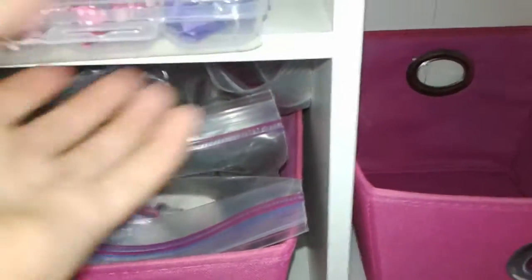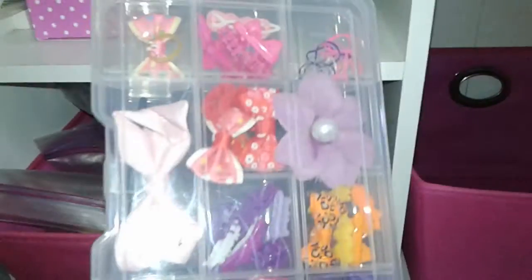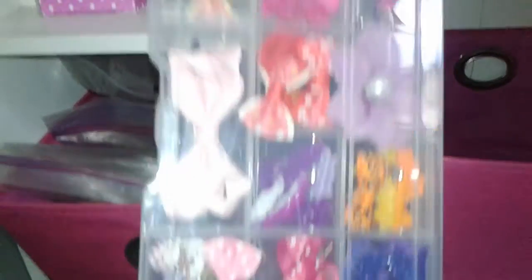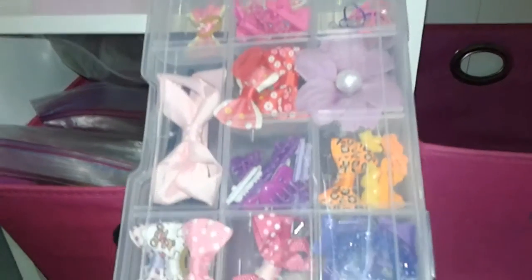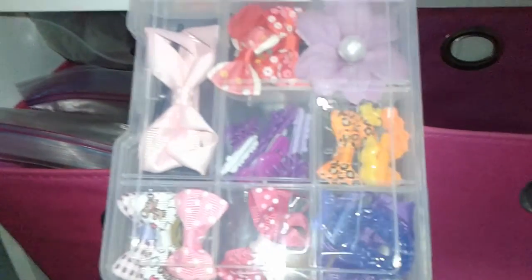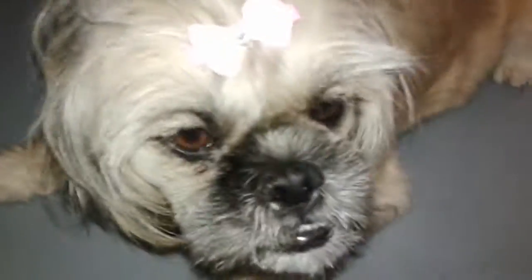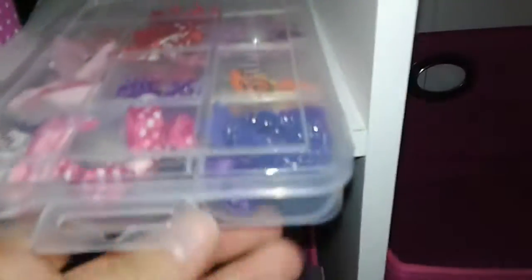And then I also have this little container that I got at the hardware store, which is for screws, that I put her bows in. So these are just some of her little bows — sort of like her daily bows, like the one she has in her hair right now. This one right here would go back in that right there, and then that clips and I can take it with me.